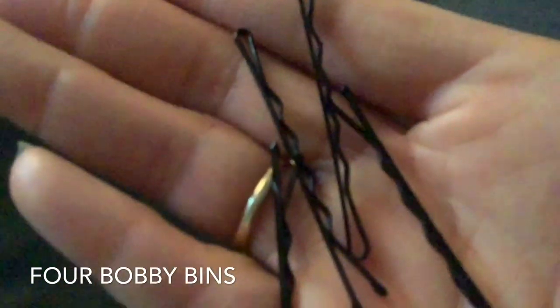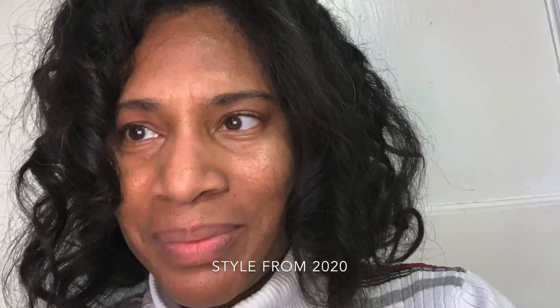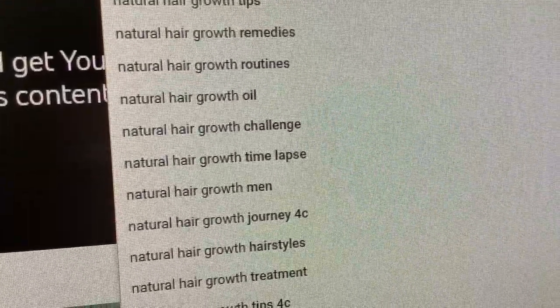I'll be talking about protein and vitamin C and different nutrients. I'll be talking about different things like trimming. Right here is just showing how many search terms like natural hair growth tips you can just be searching for.